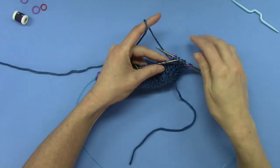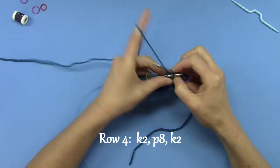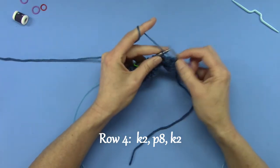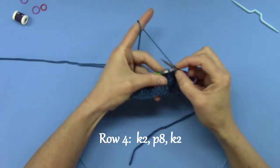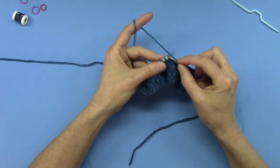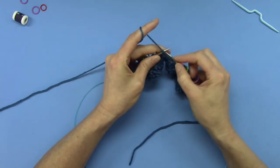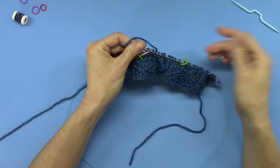Next comes row four. Row four of the Aran Braid, or the Aran Cable — I've hit the back side of my work. It's just like row two. You knit two, you purl eight — one, two, three, four, five, six, seven, eight — and then you knit two. Voilà! I'll do it again because I had two back to back, so I knit two — I'm on row four — and then I purl eight: un, deux, trois, quatre, cinq, six, sept, eight — and knit two. Voilà! And this is the back side.